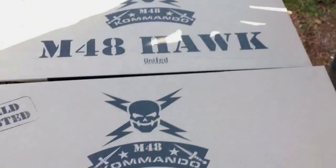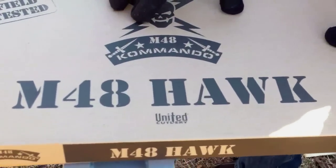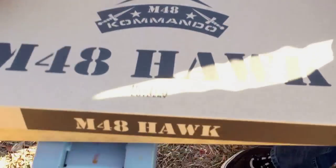Hey guys, Chuck Murray here for Zombie Go Boom. Today we're gonna be unboxing some really cool things. If you want something that's gonna do a lot of things — almost as many things as a crowbar, if not more — you want a tomahawk. We're gonna be testing out a lot of tomahawks coming soon, some from Cold Steel, some from SOG, but today we want to show you the ones we just got from BudK. These tomahawks come in two models.